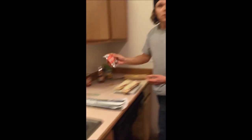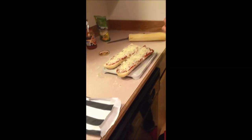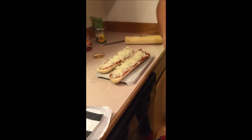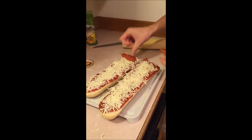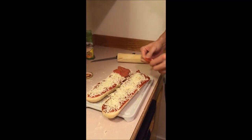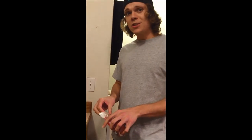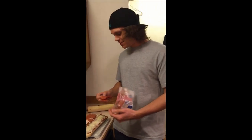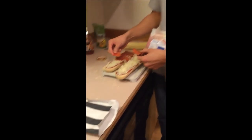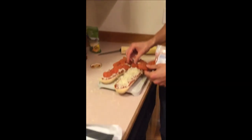Once we got all cheesed up, go ahead and take a pepperoni here — I'm just going to throw it right on top. Not only is the French bread pizza absolutely amazingly tasteful, it's very easy and convenient and cheap for college students, such as myself. Alright, so we'll finish throwing the pepperoni on this one here.